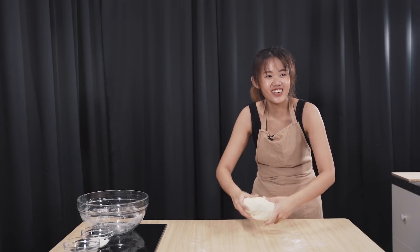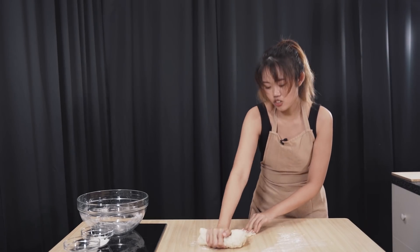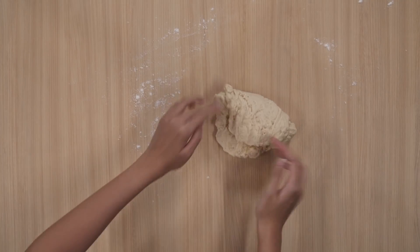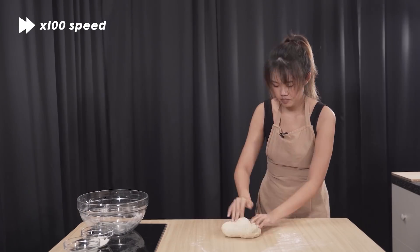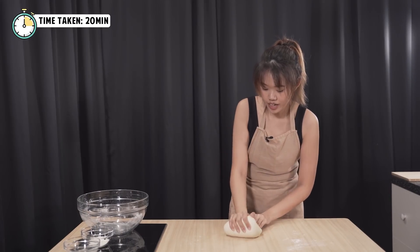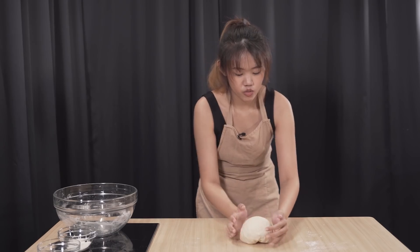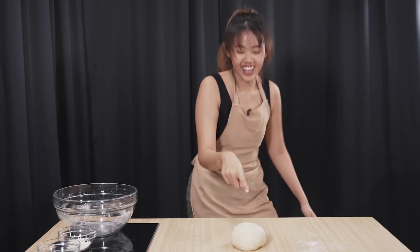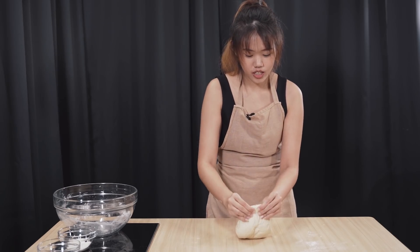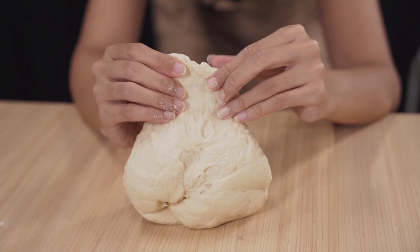Wow, this is actually the most tiring cooking video I've ever done. Make sure you work your dough. Okay, I think we are done. Coming to the internet, there are a lot of ways to check if your dough is done. One way is when you press your dough, it is supposed to spring back. Another way is pinching the dough and stretching it — it's supposed to be very, very thin until you can see light through it.